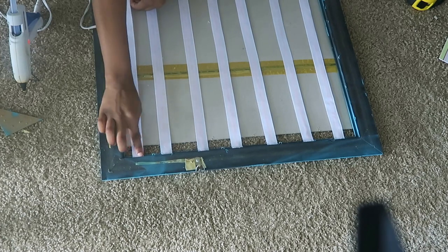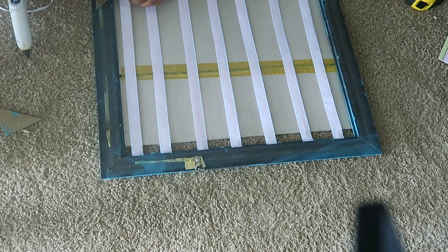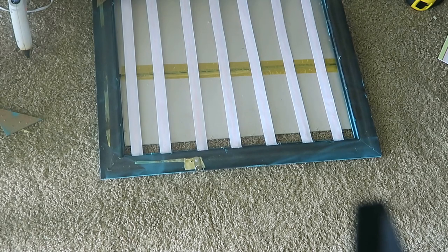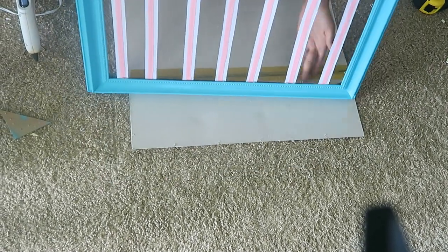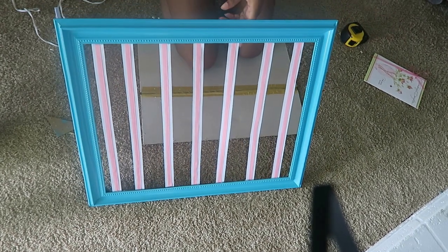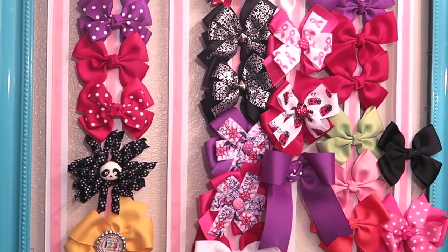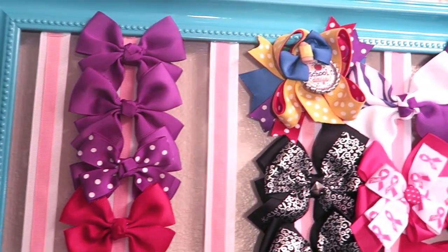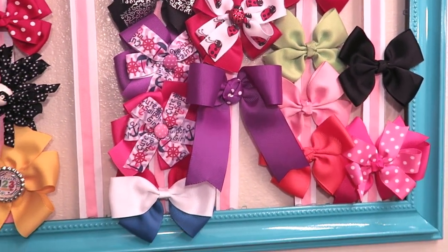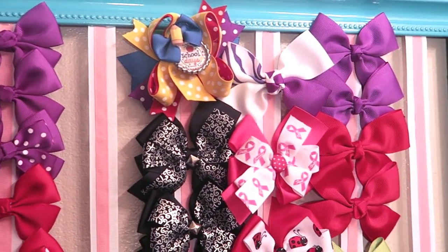And that's basically it — you have a really quick and easy DIY storage place for your girl's hair bows or whatever you like to clip on there. Just add your hair bows and that's about it. Thanks for watching this video, don't forget to give it a thumbs up and subscribe. Thanks for watching Busy with Dee and I'll see you guys next time. Bye!